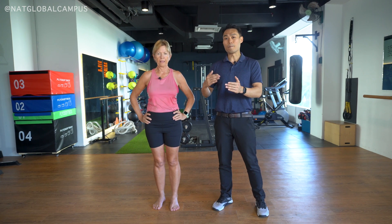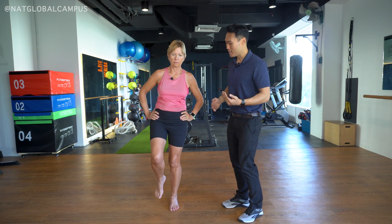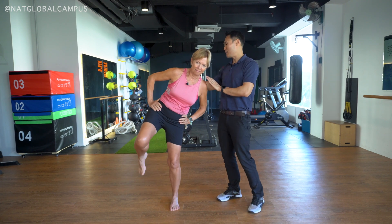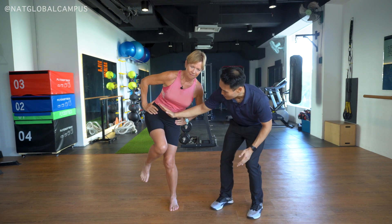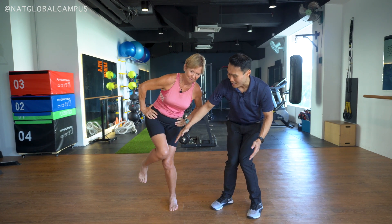I'm going to ask Sue to demonstrate someone who tests positive. Sue, you're going to raise up your knee and then shift your weight to one side. So if someone is unstable, you want to be close to them. The shoulders tend to shift, one hip tends to be higher than the other, and this leg tends to adduct as they engage their adductors instead of their glutes.